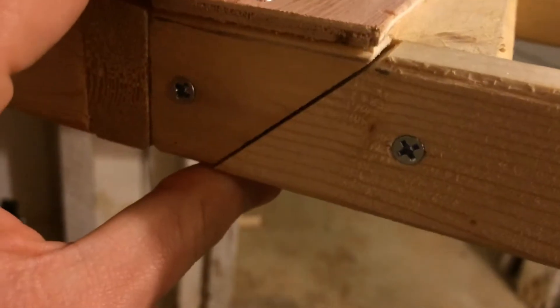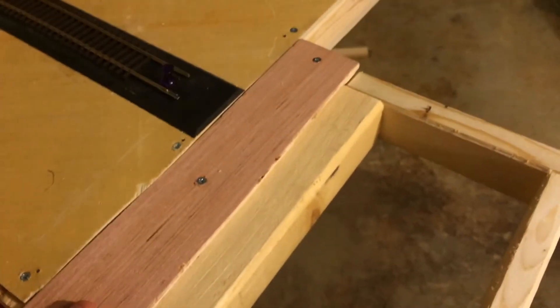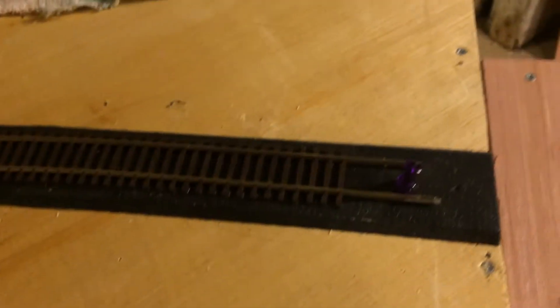The only problem is this — there's just a little bit of a gap. And that can mean switches lining up just a little bit off. That'll possibly cause train derailing. It shouldn't affect it too much.